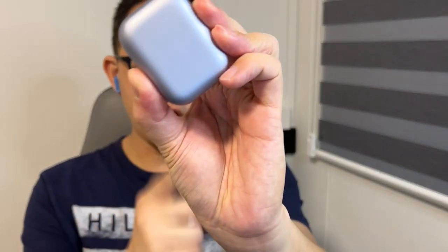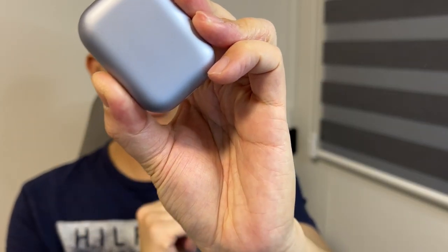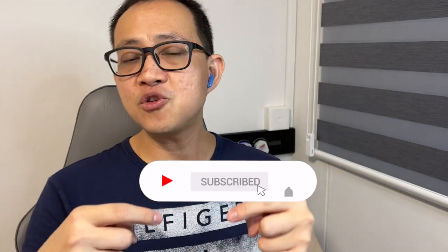And there you have it — this has been my personal review of the Free Nord True Wireless Earbuds by Studio Nord. I hope my sharing has helped you. If it did, it would be great if you could smash the like button and subscribe to my channel if you haven't. But most importantly, share this content with your friends who are considering wireless earphones. My name is Johnny, and I'll see you in the next one. Bye-bye!